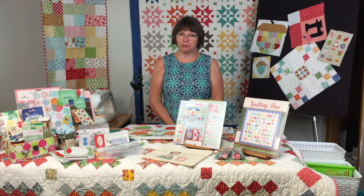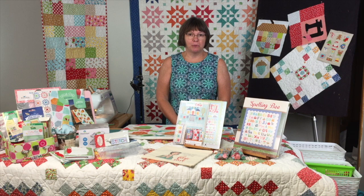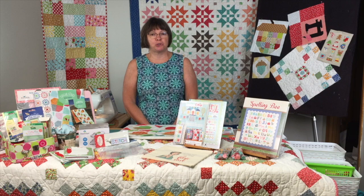Hi, welcome to Everything Lori Holt at Quilter's Cupboard. This has been an exciting week at Quilter's Cupboard — lots has been going on with Lori Holt and we've been doing some major, major planning.